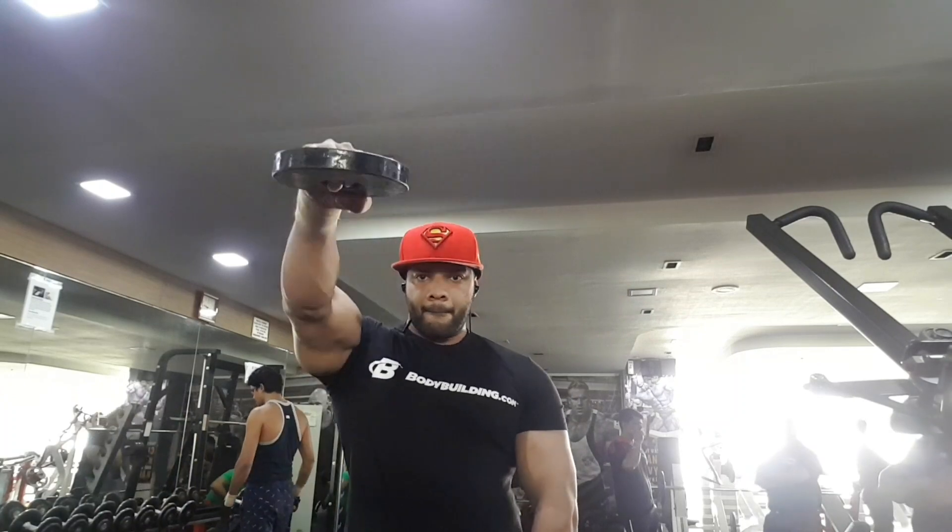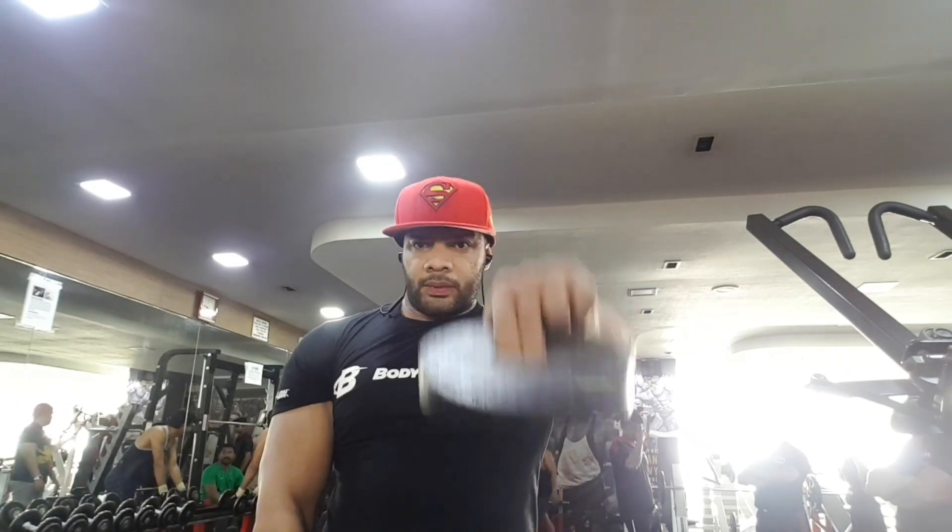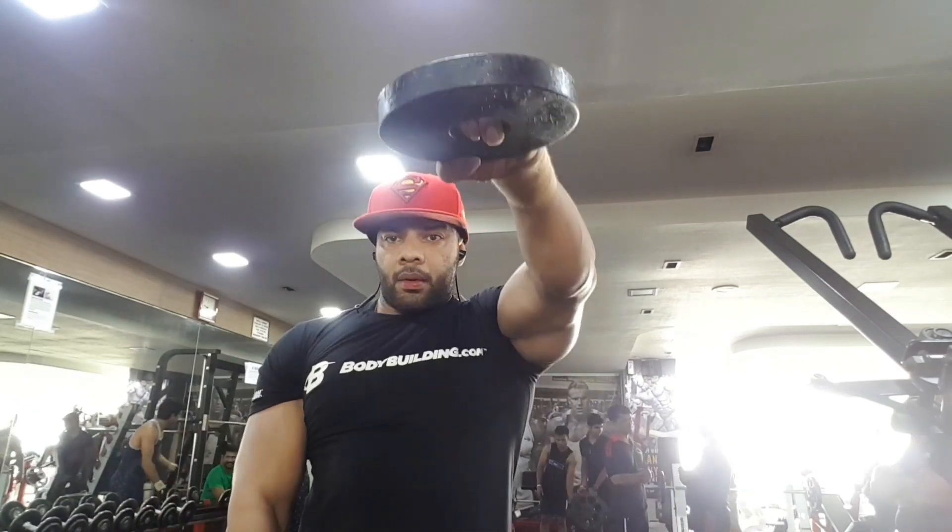Then we move on to front raises. I use light weight because of some issue in my shoulder, and I use more reps with a variety of grips. I use neutral grip and change grips — three types of grips to attack my front delts from all angles.